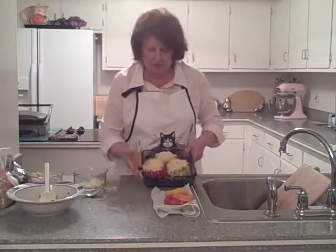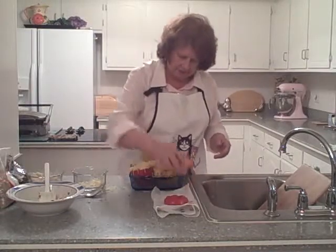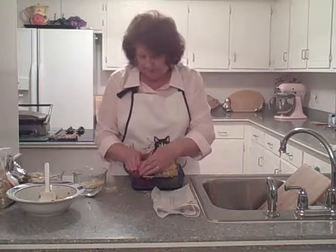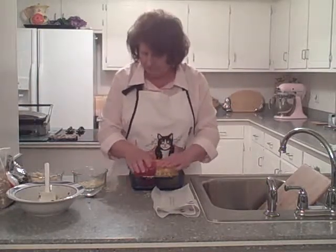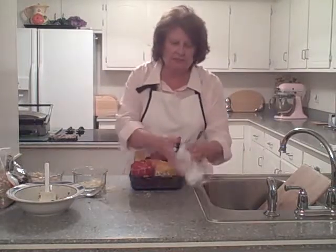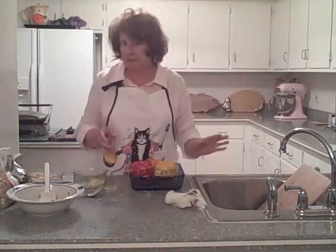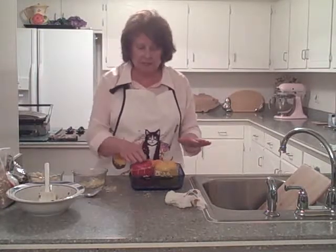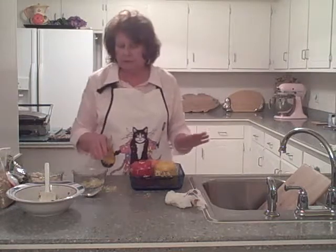Now we have our three peppers. We're going to match up our little hat — orange with the orange, yellow with the yellow, and red with the red — and try to line up the little indentations so they kind of match. Then we're going to put these in the oven for about 30 minutes at 350 degrees. Keep an eye on them so the cheese doesn't burn, but 30 minutes at 350 degrees is about the right time.